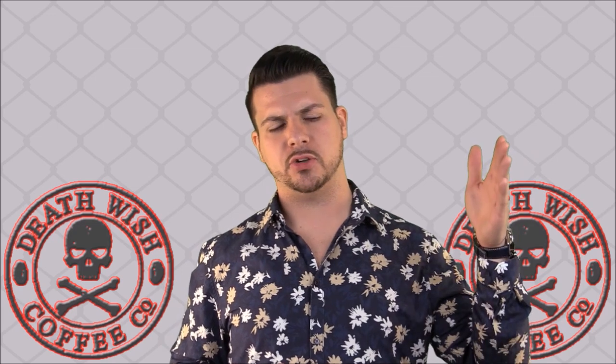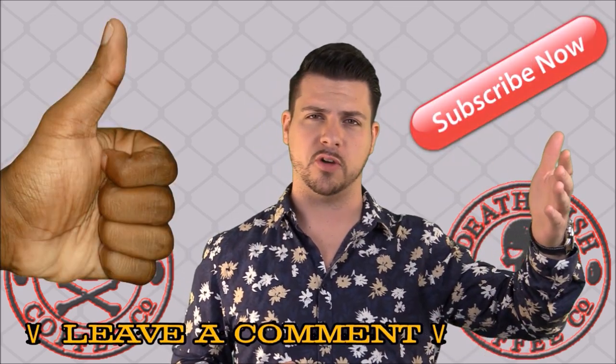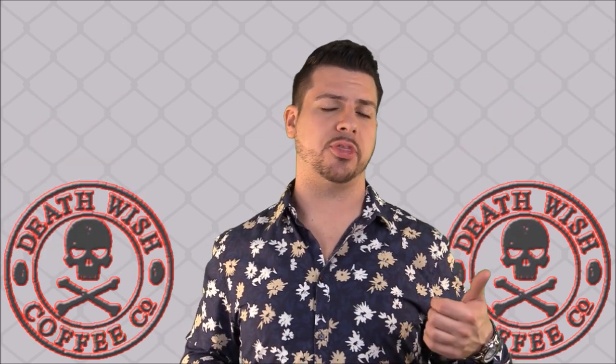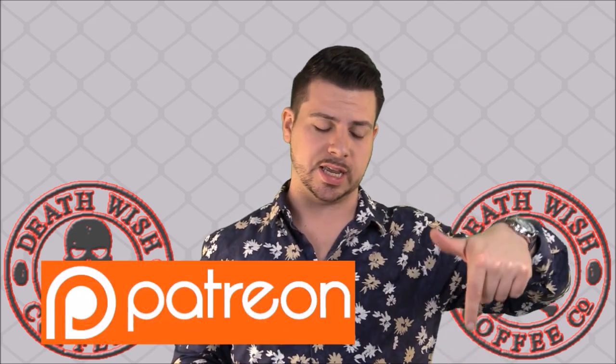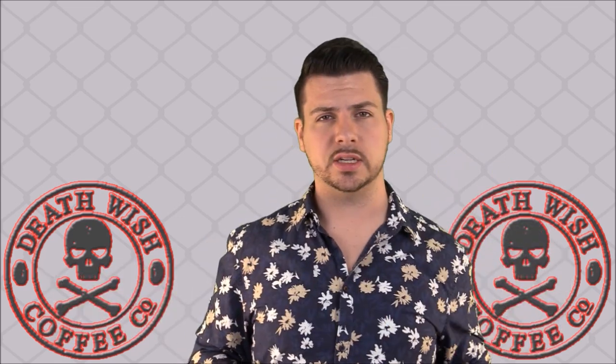If you've enjoyed this video, make sure you click subscribe, hit the thumbs up, and leave a comment if you've had Deathwish Coffee — I certainly want to hear from all of you. Also, if you want access to my monthly giveaways, my full cigar reviews, or my watch reviews, you're going to need to go sign up at my Patreon page. The link is down in the video description. Check that out and I'll see you all next time.